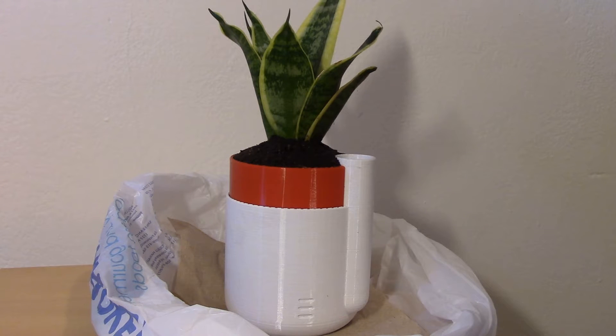I'm sure this plant is on its fast track to death already thanks to me, but we'll see how it goes. I stayed up late printing this thing and hopefully it'll purify the air around it and give me a good night's sleep in return.